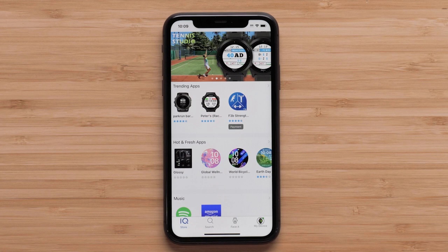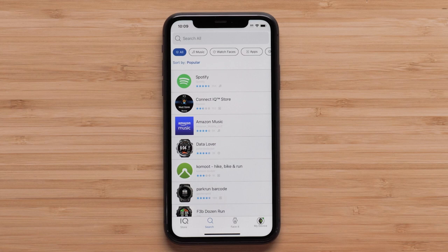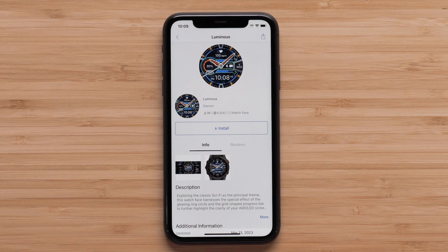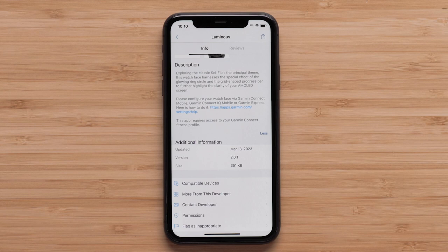The list is sorted by the most popular, but you can also search by design or title at the top. In this example, we will select Luminous from the main list. On the Info tab, you can review information about the download, including screenshots. To install the watch face, select Install. Confirm any license agreements to proceed.